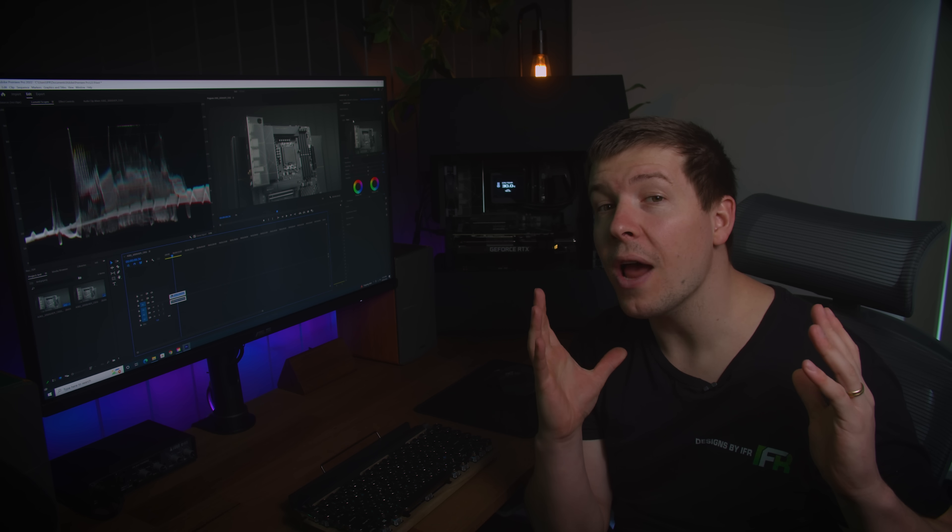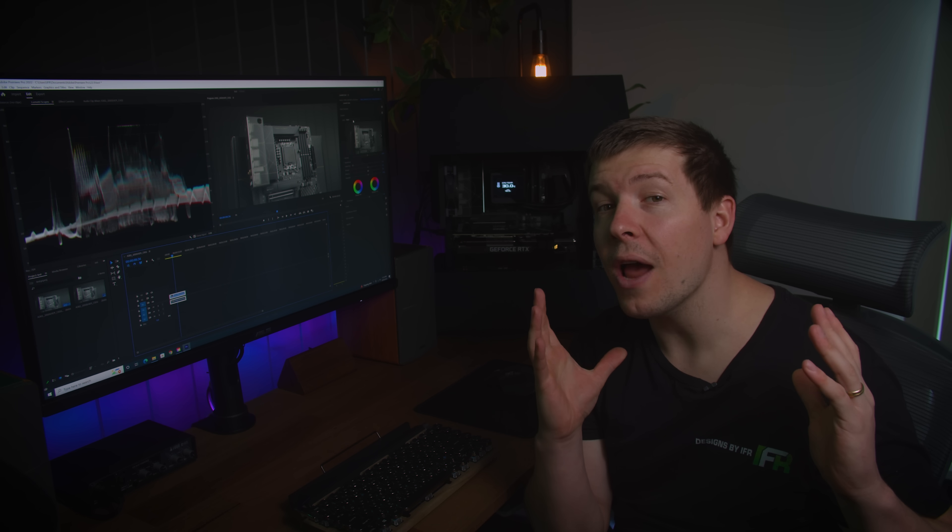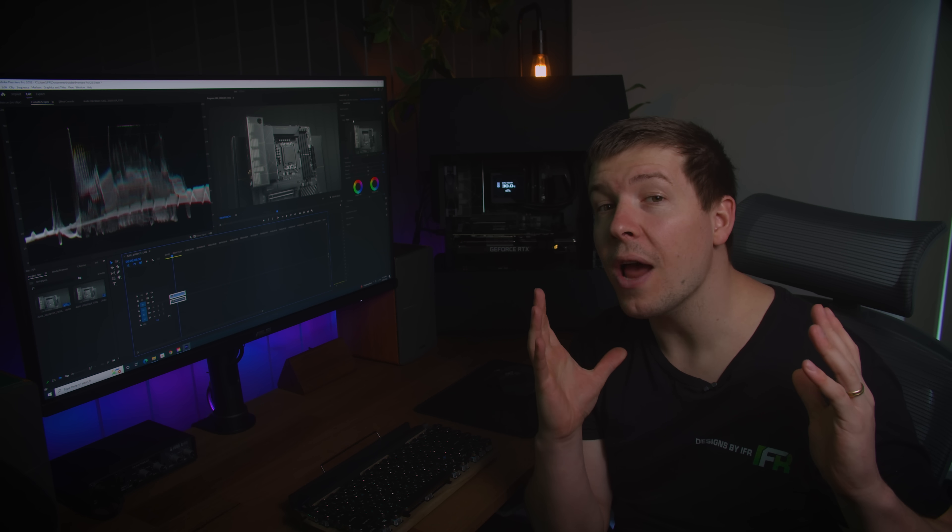While editing our footage, because the timeline can get very populated, there are a lot of compute tasks needed. This is where we can enable GPU Accelerator, which will allocate some of our RTX 3080 TUF Gaming's compute power to take some of the strain from the CPU. The last thing we want is a slow timeline and a laggy process.